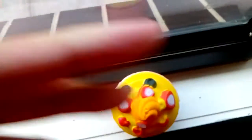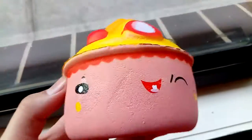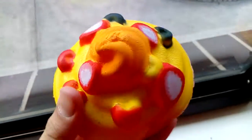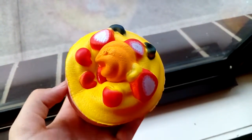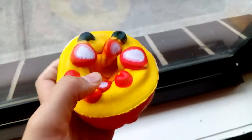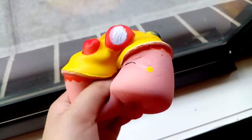Next, she gave me this squishy from Jaru, and I believe she got this from Kmart. It's really cute — I really like the toppings on top. And it's really soft.